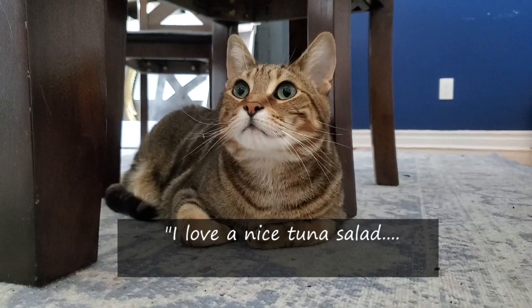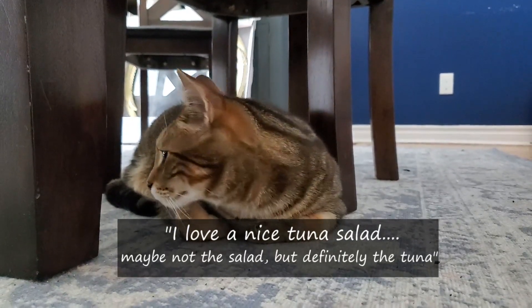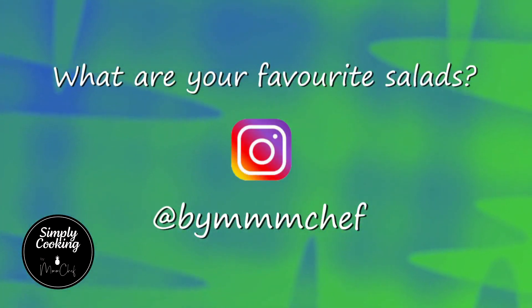Some favorites from our Simply Cooking friends: a Caesar salad with grilled chicken; a salmon salad with green beans, spinach, and vinaigrette; a spring salad with baby greens, in-season strawberries, goat cheese, toasted walnuts, and homemade balsamic vinaigrette; and a quinoa salad with chicken, veggies, olive oil, and vinegar. What are your favorite salads? Visit us on Instagram at MmmChef and let us know.